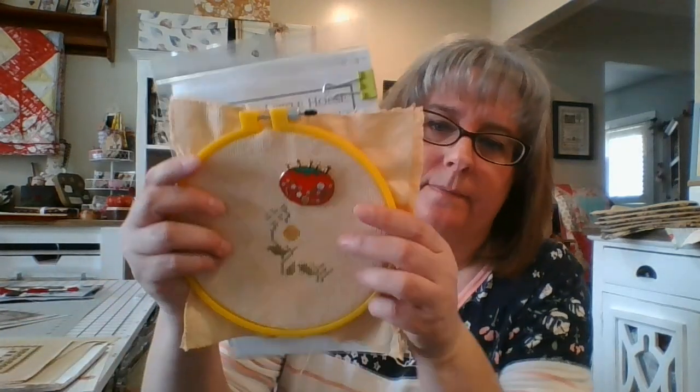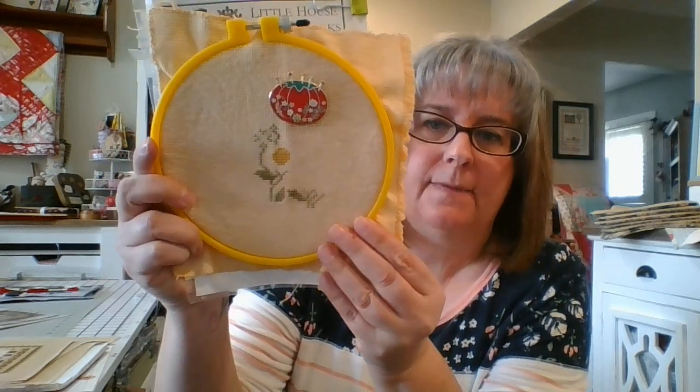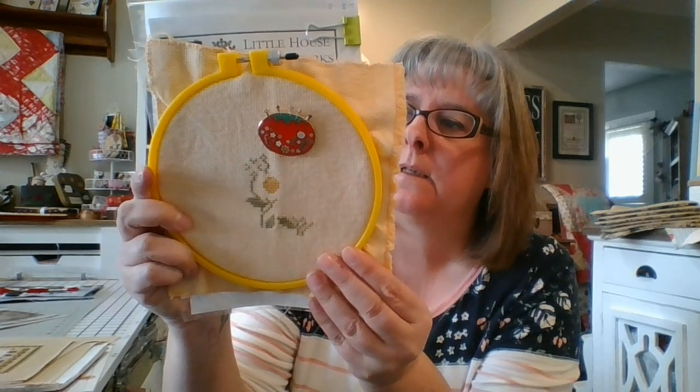For my morning stitch for the month of May, I'm going to be doing Little House Needleworks May. I actually started it this morning and this is where I've gotten to — about 45 minutes of stitching.